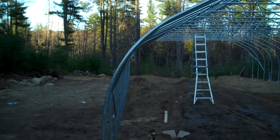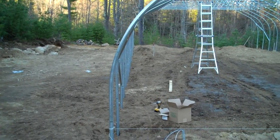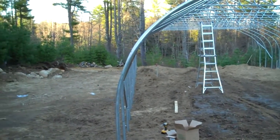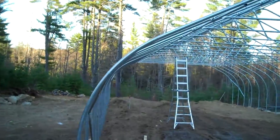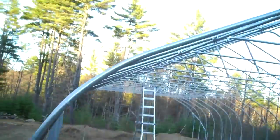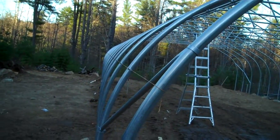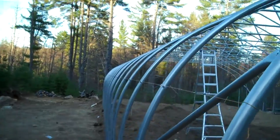We are on site at the construction of a 30x72 nor'easter manufactured by Rimmel Greenhouse Systems. There's the logo. We're going to be putting up a hip board for the roll-up side.